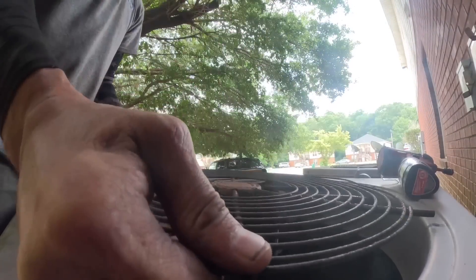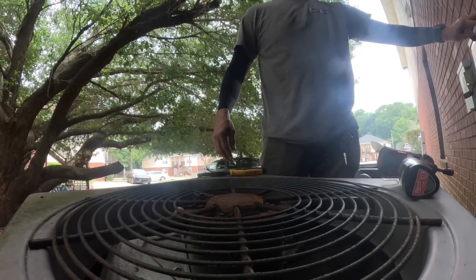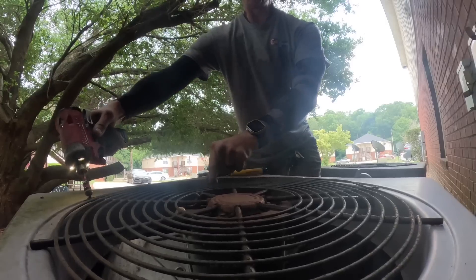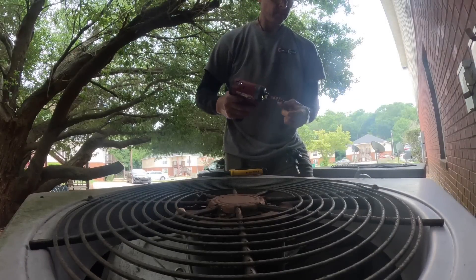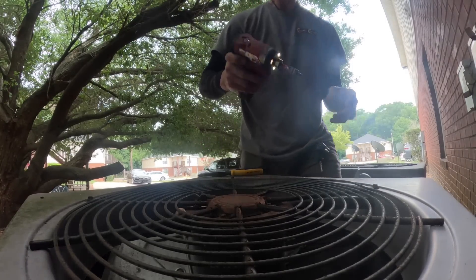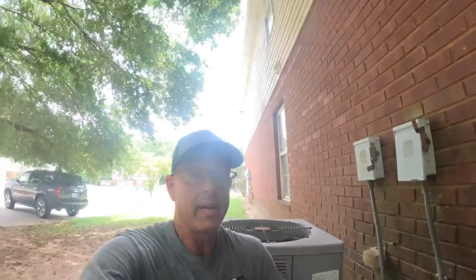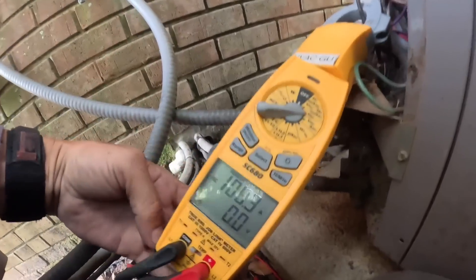I think it might be getting hot because it's low on refrigerant. I just tried to turn it on and I heard it pull like rotor amps — like it was trying to start, but it didn't. So I'm going to let it cool off just a little bit longer and we're going to try that again. It pulled 108 amps.